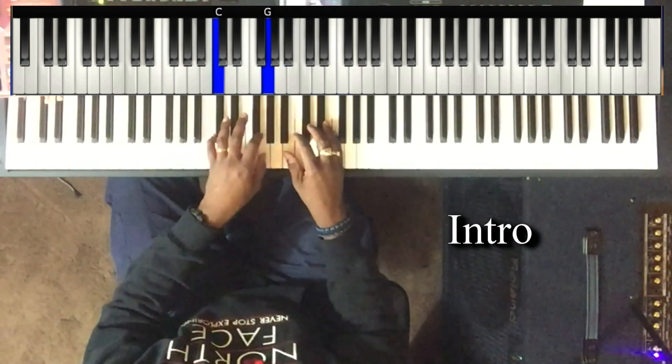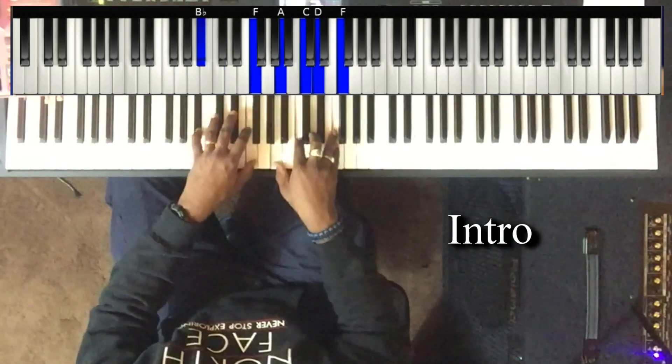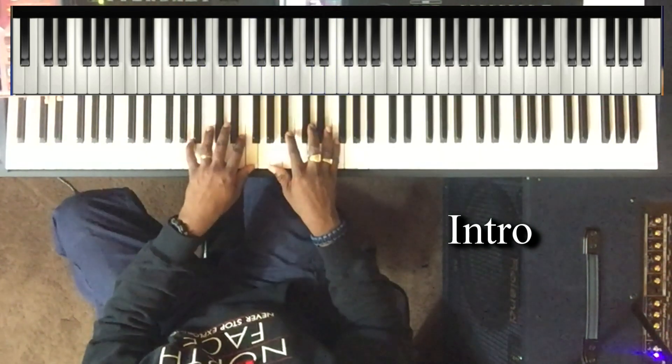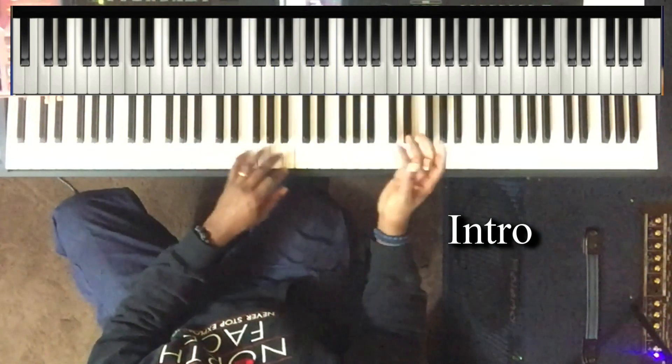I'll play it this way. C and G in the left hand, right hand: B flat, D, and F. And it's just a passing chord to the three of F, which is A. From the top again.